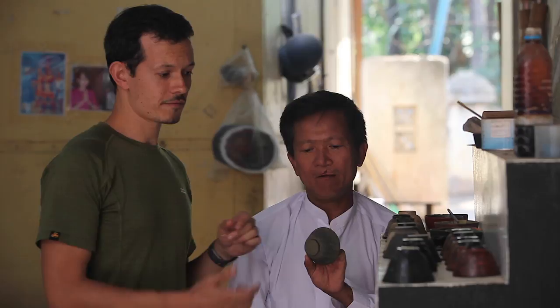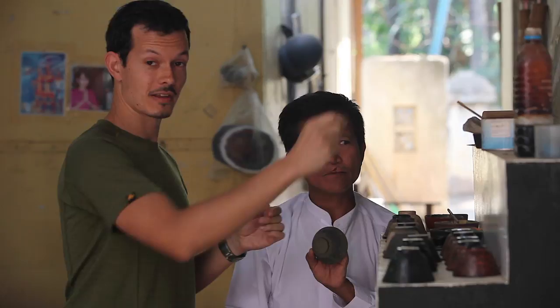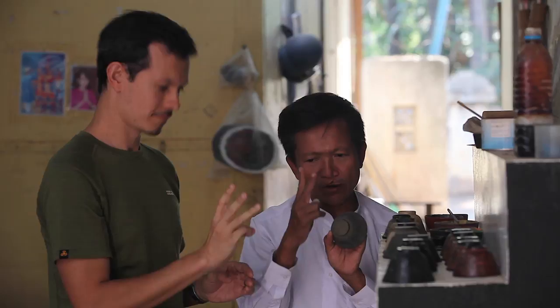After they've smoothed it, they do another lacquer layer, then they mix ash with the lacquer, smear it over the surface, smooth it, and leave it to dry. That takes about three weeks.